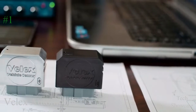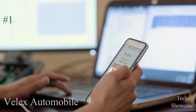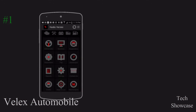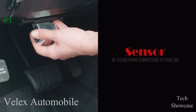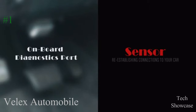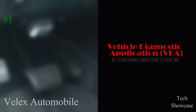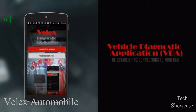The VELIX solution is made up of a sensor and a vehicle diagnostics mobile application available on Android and iOS platforms. The VELIX sensor is a portable, pluggable device that connects to your car through the onboard diagnostics port. The VELIX Diagnostic application is an easy-to-use phone app that connects to your car through the sensor.